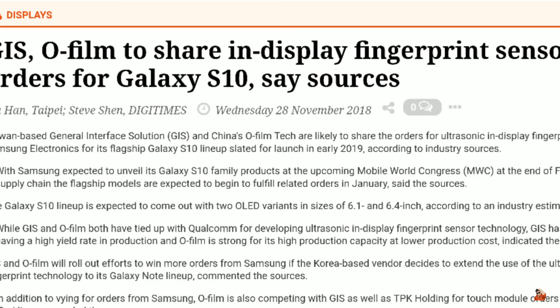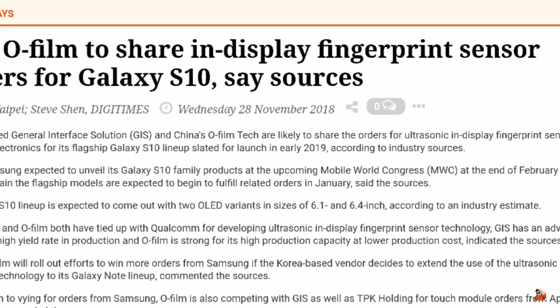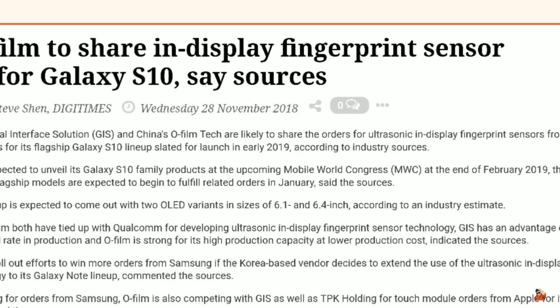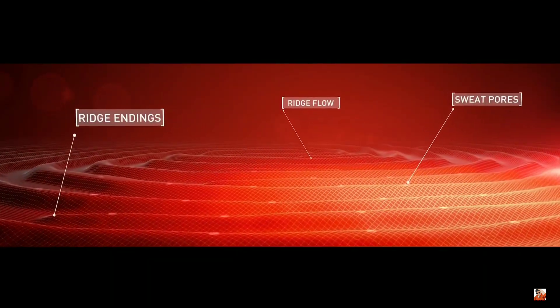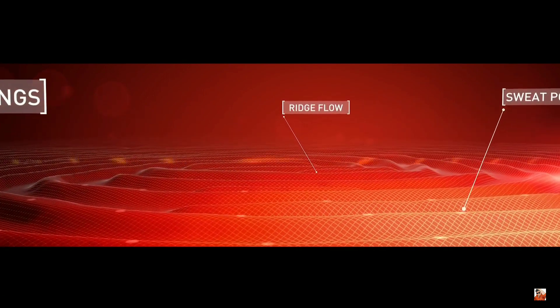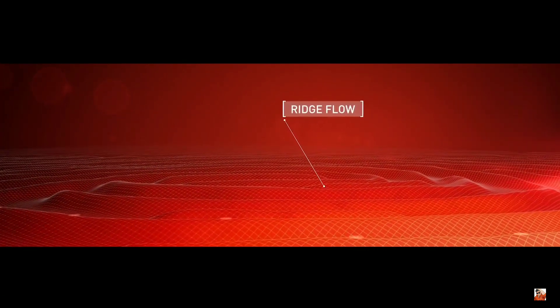DigiTimes, a very popular news agency, says that General Interface Solution and OFILM have both signed a contract with Samsung to make ultrasonic in-display sensors for two of the upcoming Galaxy S10 phones. You must be wondering why the report includes only two variants when there will be four S10 variants in total.